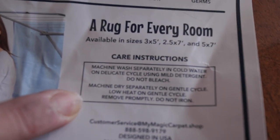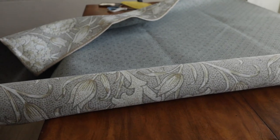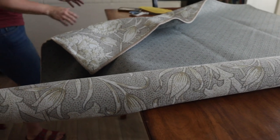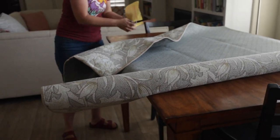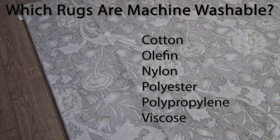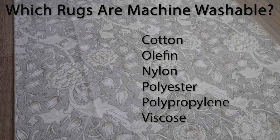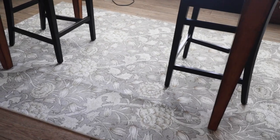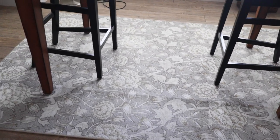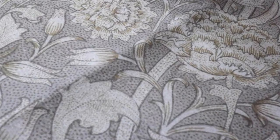It says to machine wash separately in cold water on delicate using mild detergent and machine dry separately. This is called the Taupe Floral Kalani, size five feet by seven feet. My Magic Carpet is made of non-allergenic, stain-resistant, 100% microfiber polyester, including a waterproof liner and a non-slip webbed back. You can put it right into your washing machine and amazingly you can also put it in your dryer. You can put it over regular carpet to make it more hygienic, and you can dry it all year round — you don't need to wait for a sunny day.